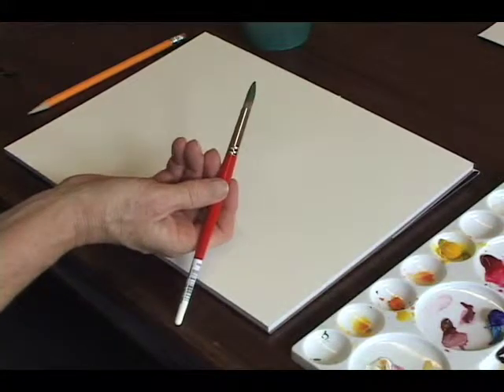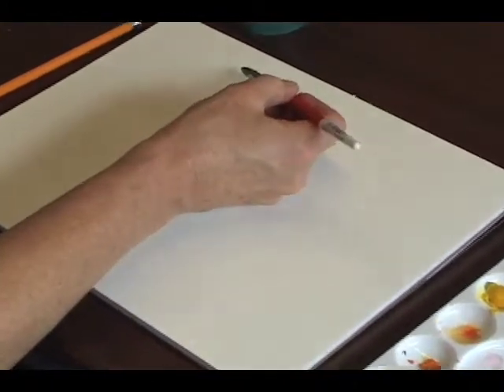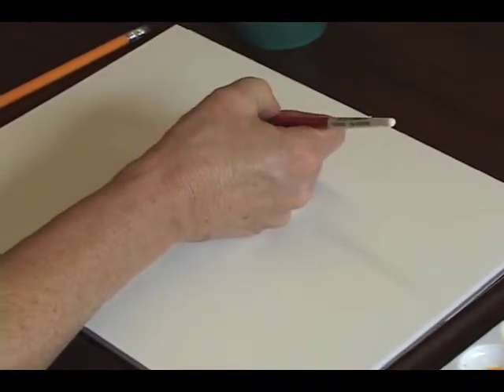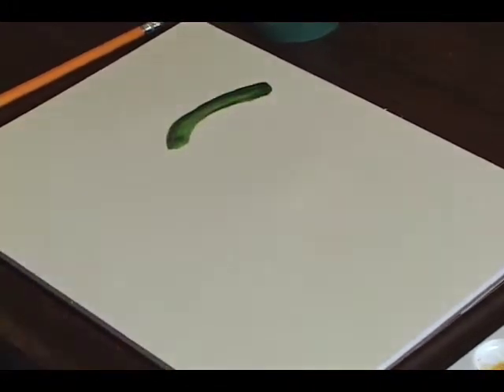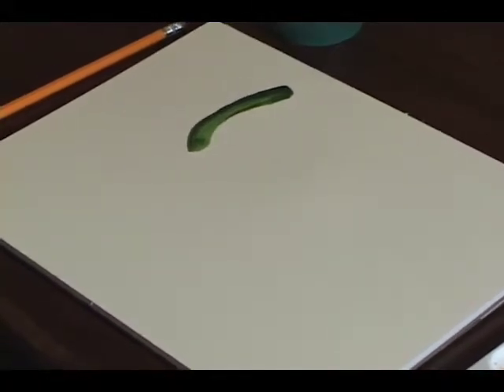You can see that the brush has green with just the tip in dark color. When you go to apply it, you can see that you get a variation in the color that can be kind of interesting.